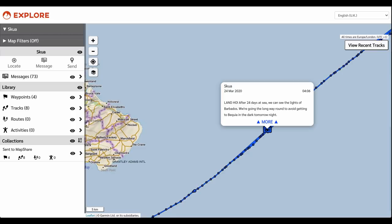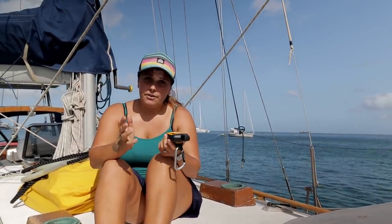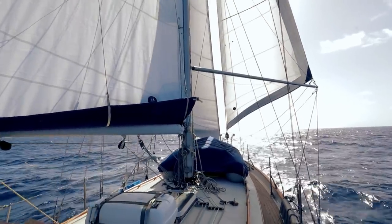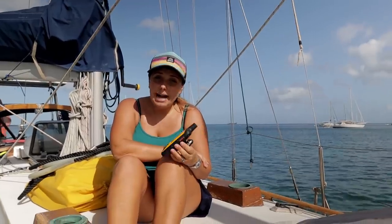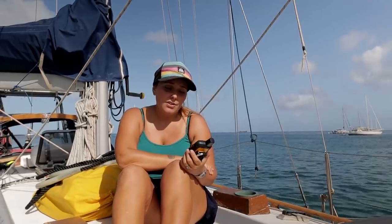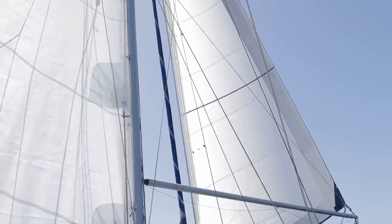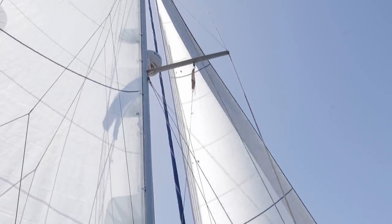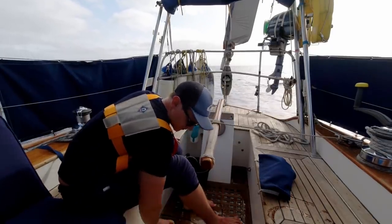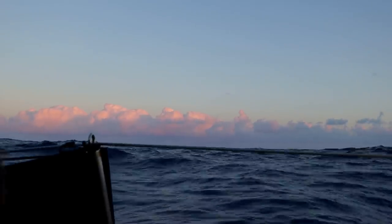You can also request weather updates on the InReach, but we didn't find them to be very accurate, so we had Ryan's brother onshore sending us a summary of the forecast from Windy. Overall we were really happy with the InReach — it worked perfectly — however we regretted not getting a more expensive system where we could receive GRIB files and check the weather ourselves, and write longer messages than 160 characters. We went for the unlimited messages plan and were very happy we did, because sometimes messaging friends and family really made our day.